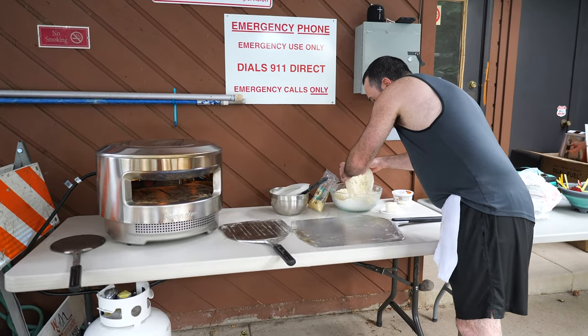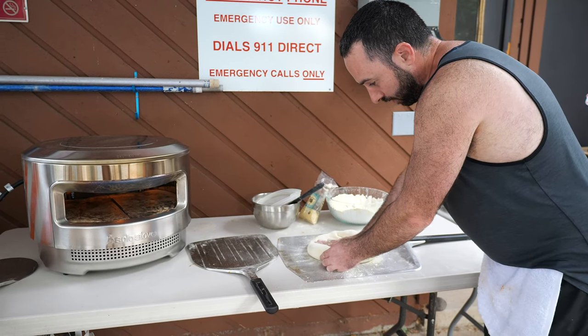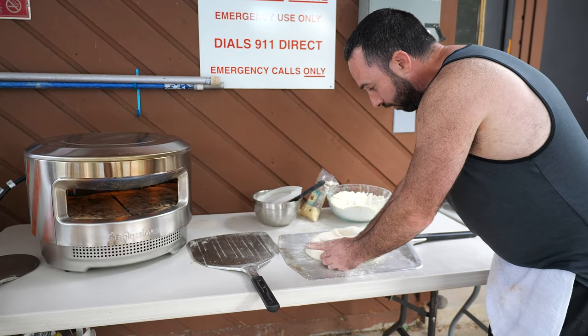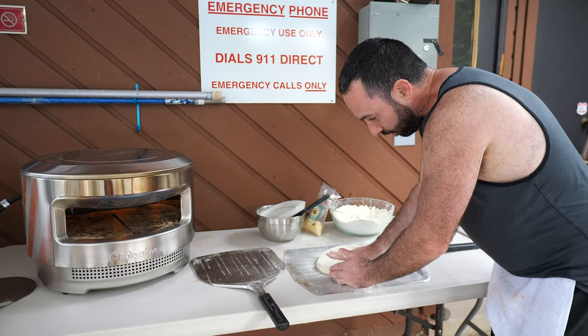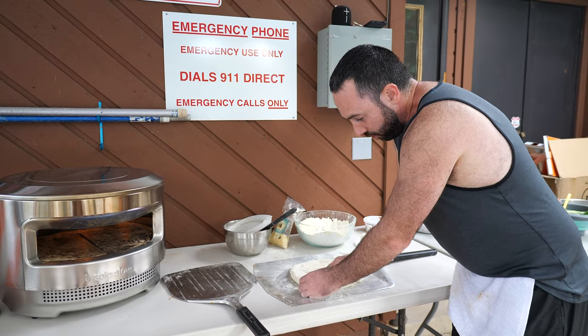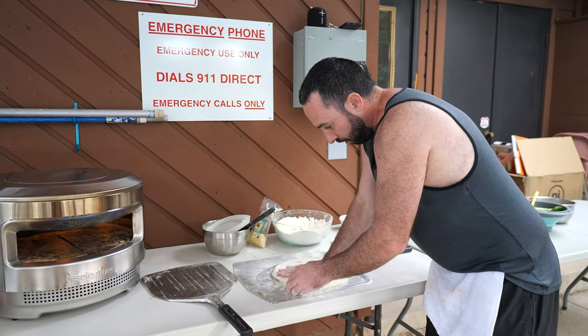First thing we're going to do to make this pizza is get a nice flat surface and put it onto our tray. This is a little bit of a bigger pizza for what we want for this size oven, but it works perfect. Usually you want a 12-inch pie, which is about 250 grams of flour. This is about 450 to 500 grams of flour, so we'll be fine.